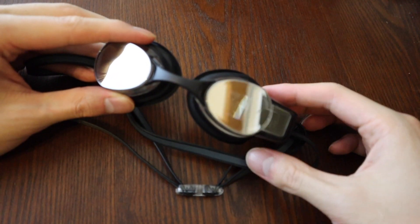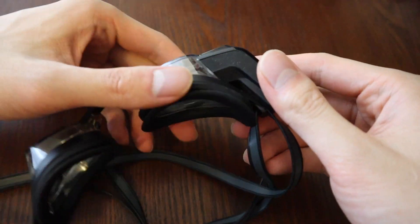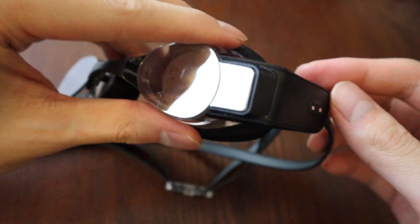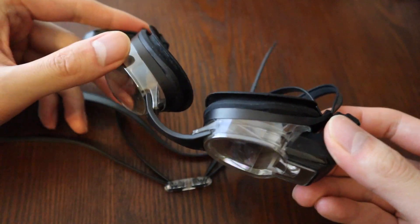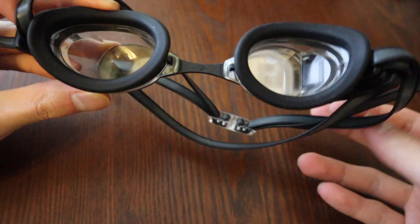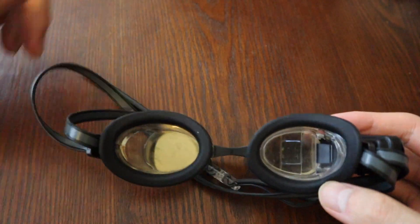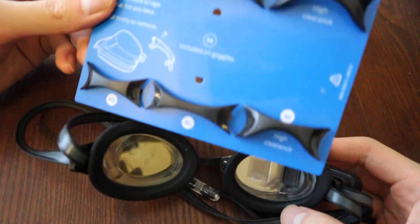This is what the goggles look like. They're a bit on the heftier side because they need to support a battery, processor, gyroscope, and other electronics, all in a normal-sized pair of swim goggles. But the fit is pretty good — they never leak on me, and I've gotten used to the slightly heavier weight. They're also very comfortable, and they come with adjustable nose bridges that I've never had to use.